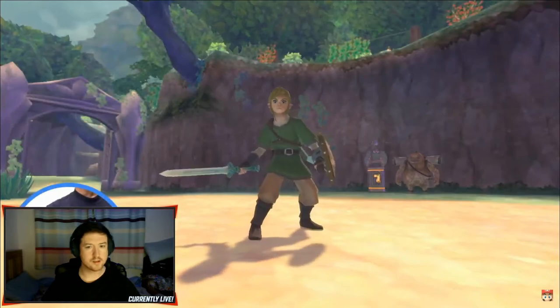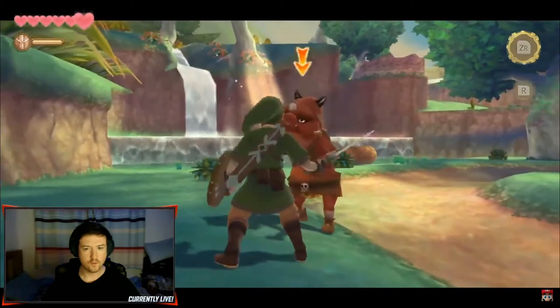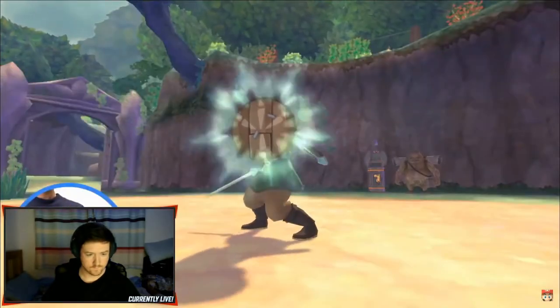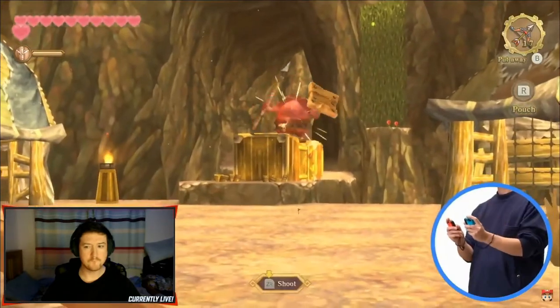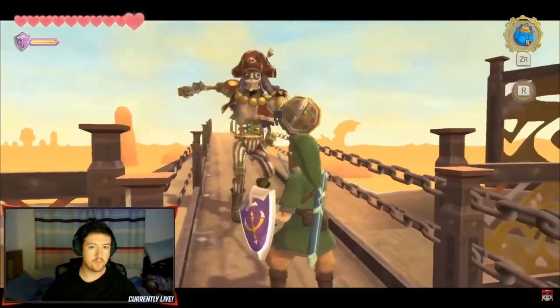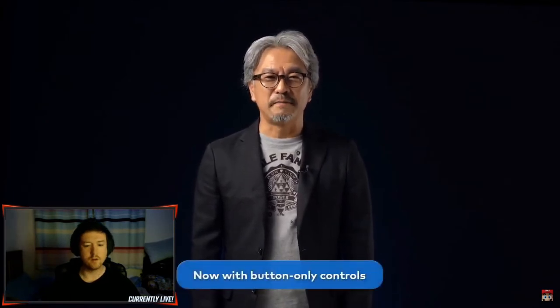The Joy-Con controller in your right hand is the sword. Swing it to have Link swing his sword in the game. The Joy-Con controller in your left hand is the shield. By lifting the controller, you can raise the shield to block enemy attacks. You can perform other actions like using both controllers to wield a bow and arrow. These physical movements add a sense of urgency and intention to combat. This will be fun to play again.